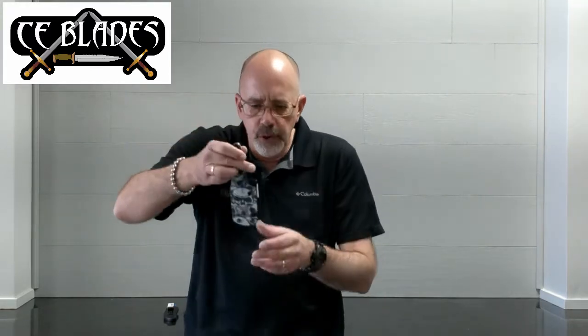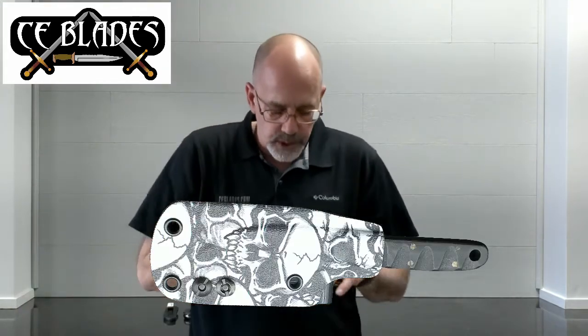First one we're going to pull up is his fruit knife. One of the reasons Mickey is as appreciated as he is, from start to finish — handle, blade, sheath — he does everything. He has some Japanese style knives that he does the wraps on. He does everything start to finish: grinds, sharpening, you name it. Here is a skull pattern kydex sheath on this fruit knife.